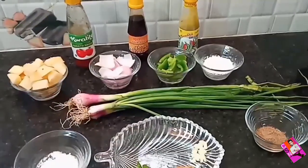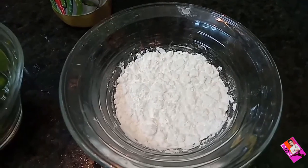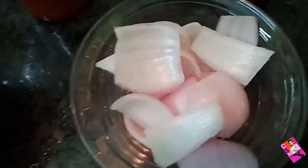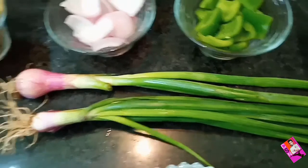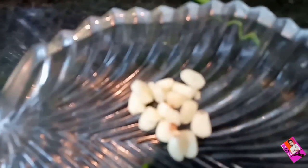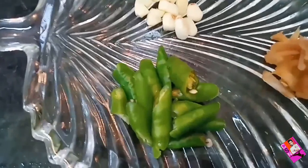Come on, let's get started. The main ingredients are tomato sauce, soya sauce, chili sauce, cornflour, capsicum cubes, onion petals, chopped potatoes, ring onions, salt, garlic, ginger, green chilli, and black pepper powder.